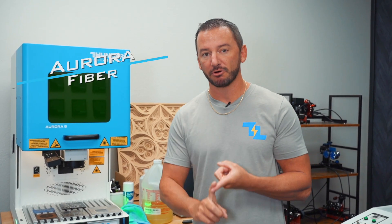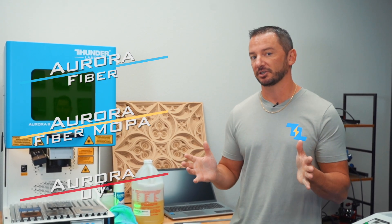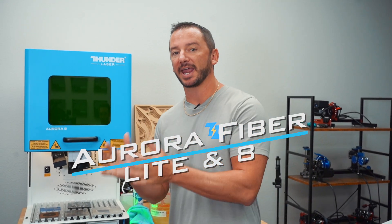We've really got three different types of Auroras: the Aurora Fiber, the Aurora Fiber MOPA, and the Aurora UV. So let's talk about each of those. First up is the regular Aurora Fiber options — we have the Aurora Light and the Aurora 8.